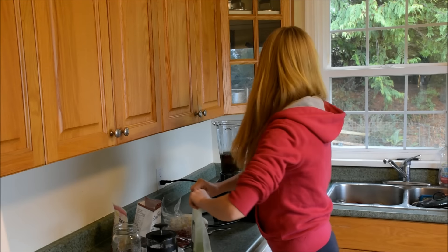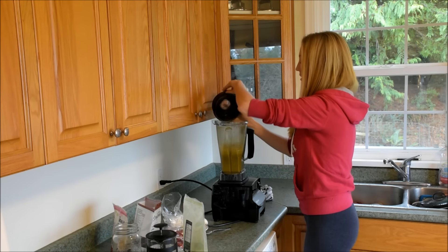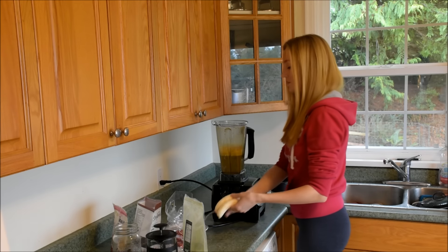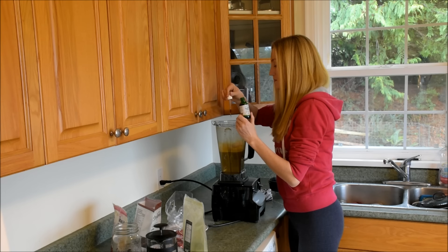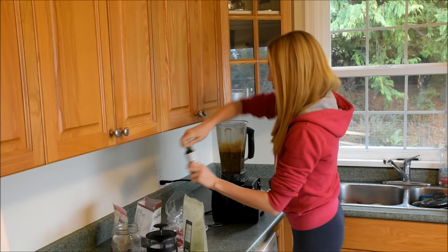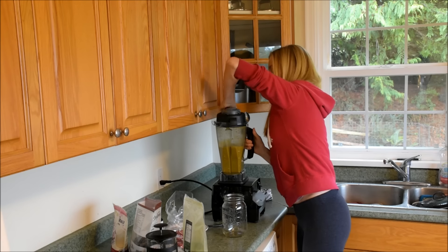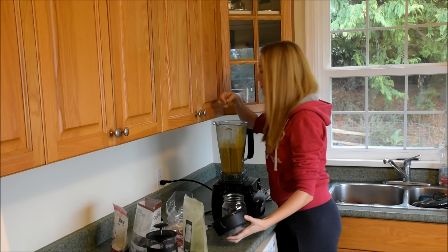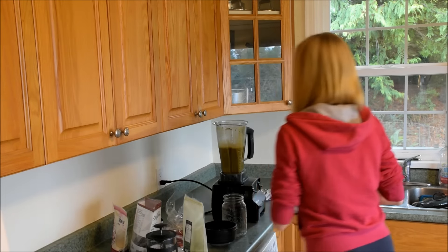I'm just going to blend this up, and I'm going to add my bananas. I'm also going to add in a few vanilla stevia drops — like seven-ish. I'm just going to give it a little taste test here. Mm-hmm, it's pretty good. You know what, I'll just add in a little bit of cinnamon today.